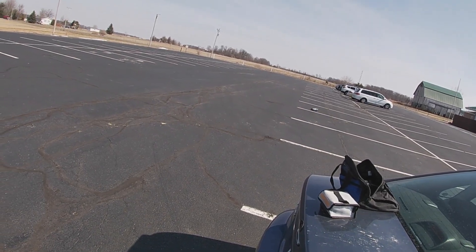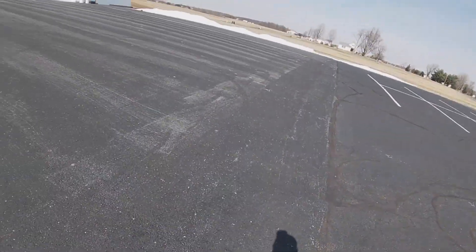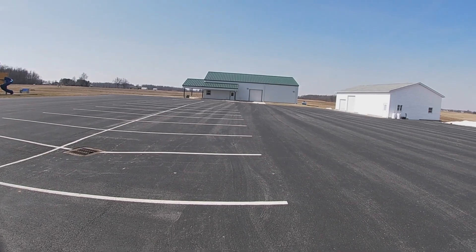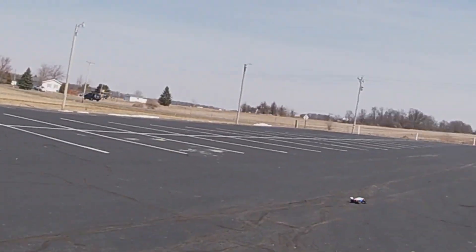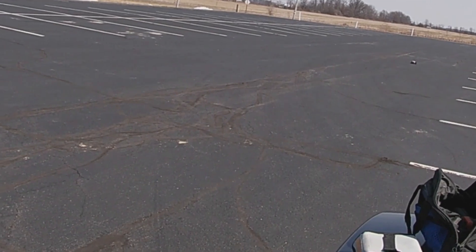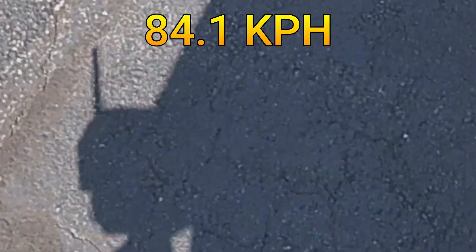First 3S pass — got a little squirrelly there. We got up to 45.9 on that, spinning out. Let's try it again. This is pass number one on 3S if we do it good this time. I'm losing control of it — I might have to turn my gyro up. We got 52.3 that time around. I'm going to reset the GPS and mess with the gyro real quick.